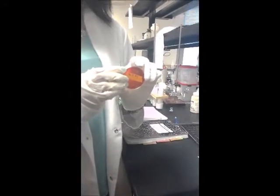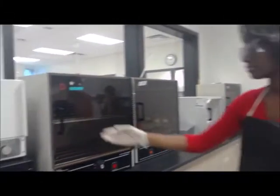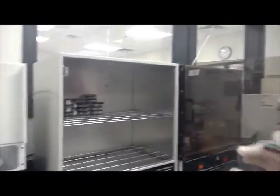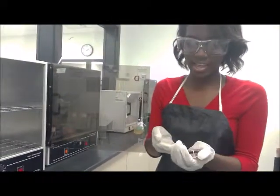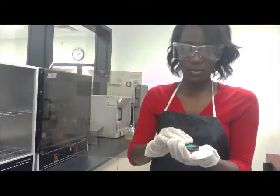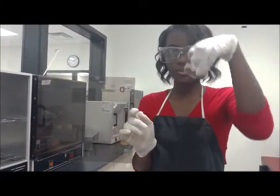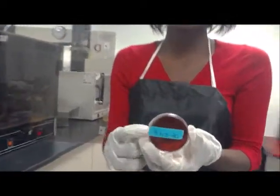Then we safely discard the swab and incubate the plate. We are going to tape them together individually so that they cannot come apart and keep the bacteria inside. We will label each one with the name and number of the participants.